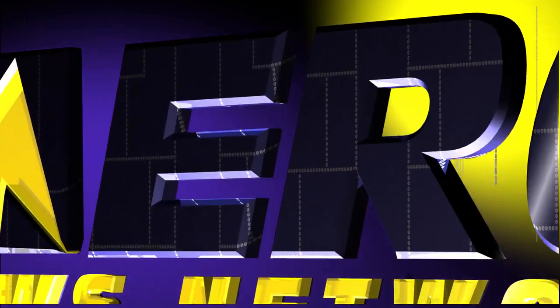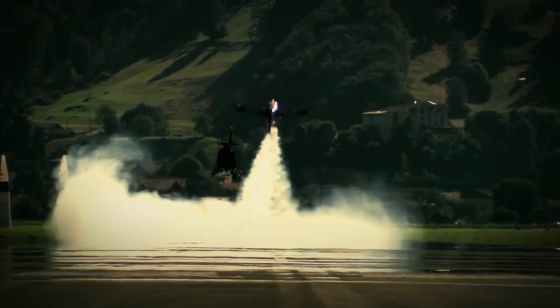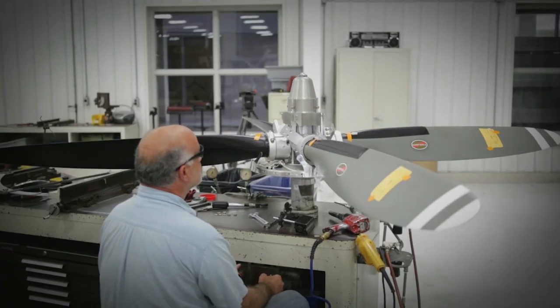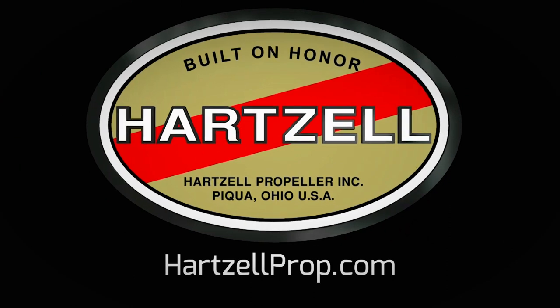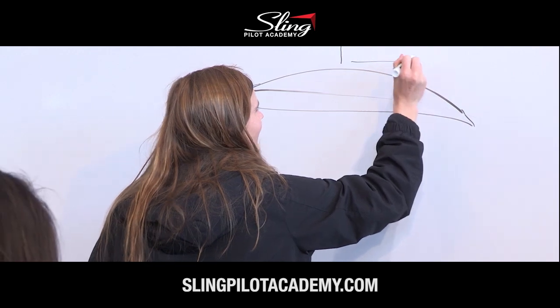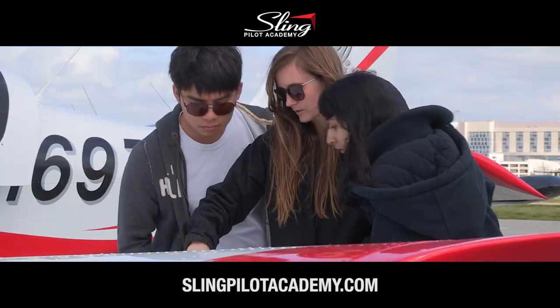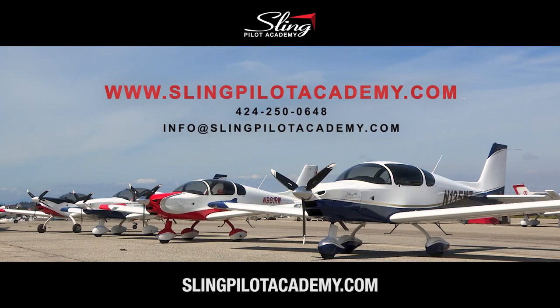Aero TV is brought to you by Hartzell Propeller. There's a difference between charting a steady course and pushing for the ceiling. For nearly a century, Hartzell Propeller has been defining that difference through their passion for engineering, research, and dedication to testing the limits of performance. There's never been a better time to become a pilot. At the Sling Pilot Academy, you can get your private, commercial, and instrument ratings in nine months for less than $63,000 in modern, fun airplanes. Visit SlingPilotAcademy.com.